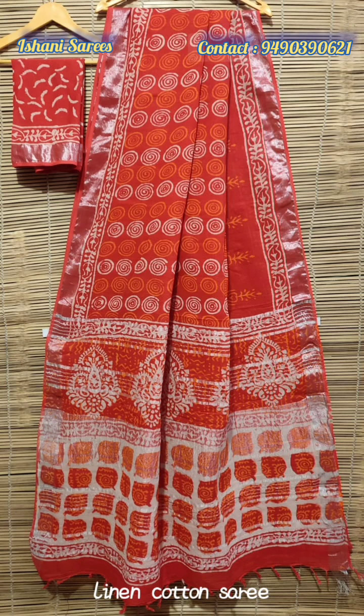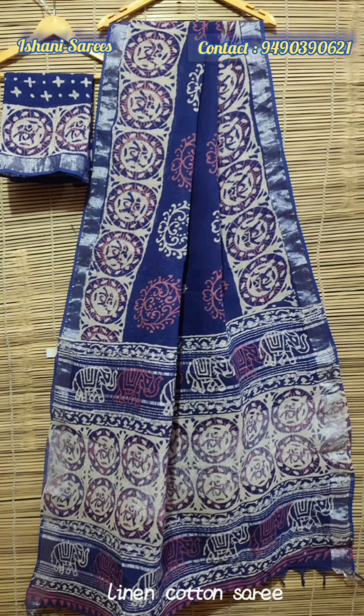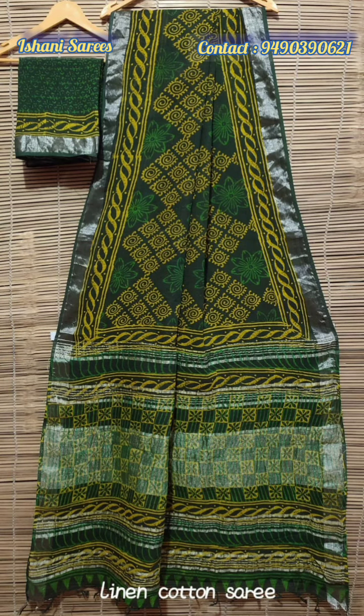We are back with cotton linen saree Sunday, with different prints like Ikat, Shibori, Bandini, Jaipur prints and Ajrak.